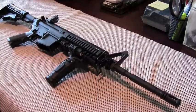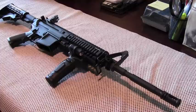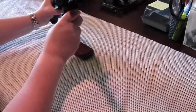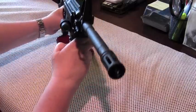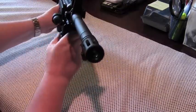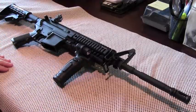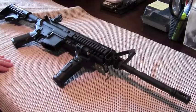Suburban Sentinel here with another gear review. On the screen is my Stag Model 2T left-handed AR-15. I'm not going to be reviewing the rifle today, but an accessory — namely this Crimson Trace model MV515 multi-function hand grip. This vertical foregrip has both a laser and an integrated weapons light. To make it easier to see, I'm going to remove this from the rifle and get a close-up on the MV515 and go over it in detail.